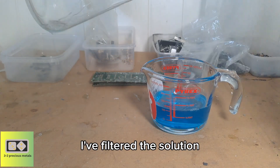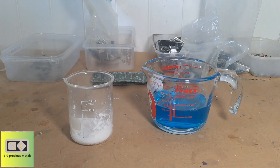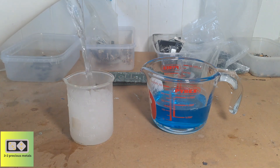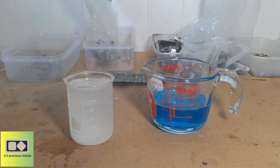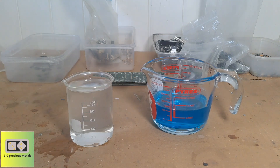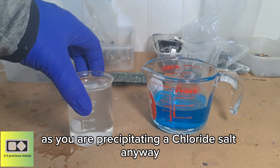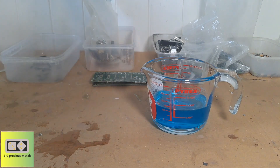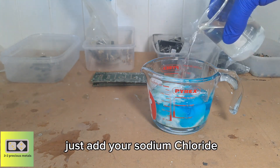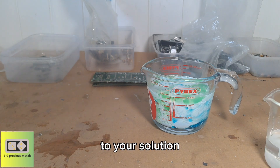I've filtered the solution. I'm adding table salt dissolved in hot water, and then we add the sodium chloride to the solution to precipitate the silver chloride. You can use tap water for this, as you're precipitating with a chloride salt anyway — any chlorides in the water won't be a problem.